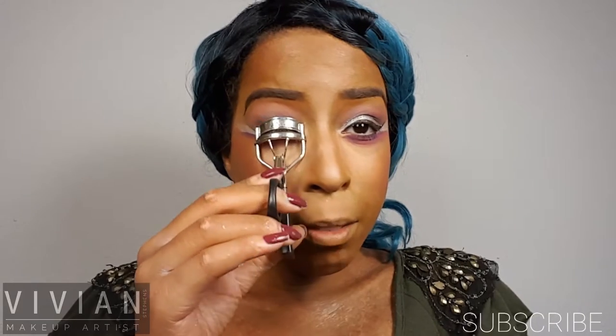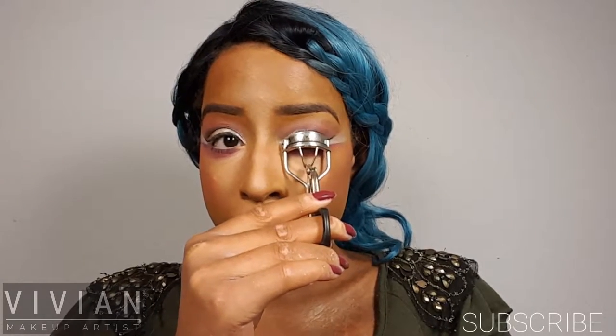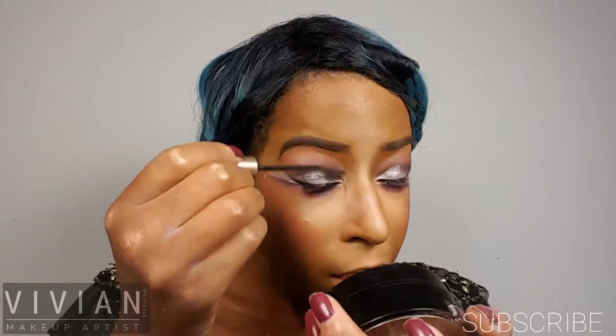I'm going to take my eyelash curler — this is from e.l.f., I got it for a dollar — and press my eyelashes together and curl them for about five seconds. Now I'm going to get the other eyelashes, just like that. I didn't use any false eyelashes for this tutorial. I'm pretty sure what I used was my L'Oreal Voluminous mascara, but this is my new favorite because it's a little more lengthening — and I just used mascara.